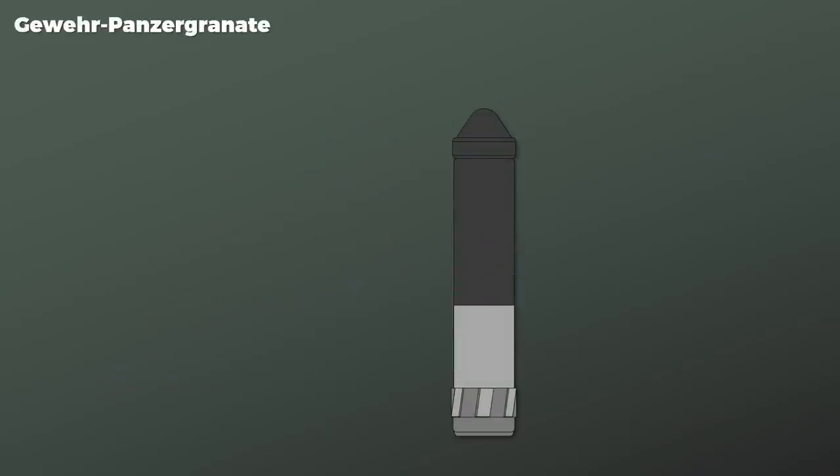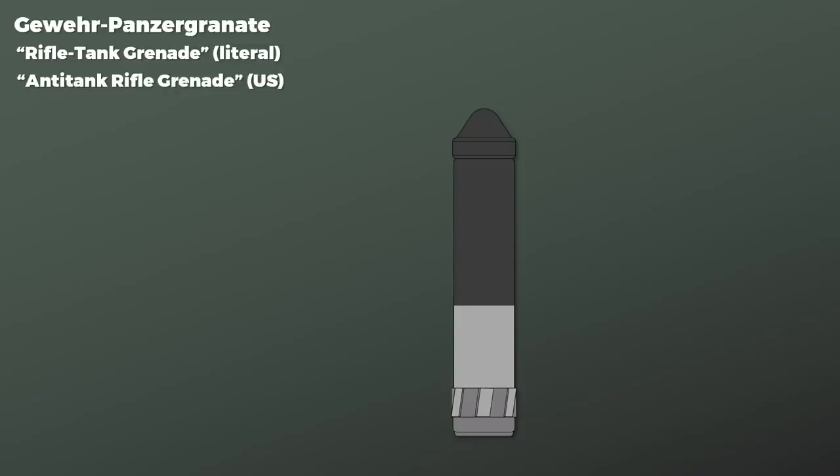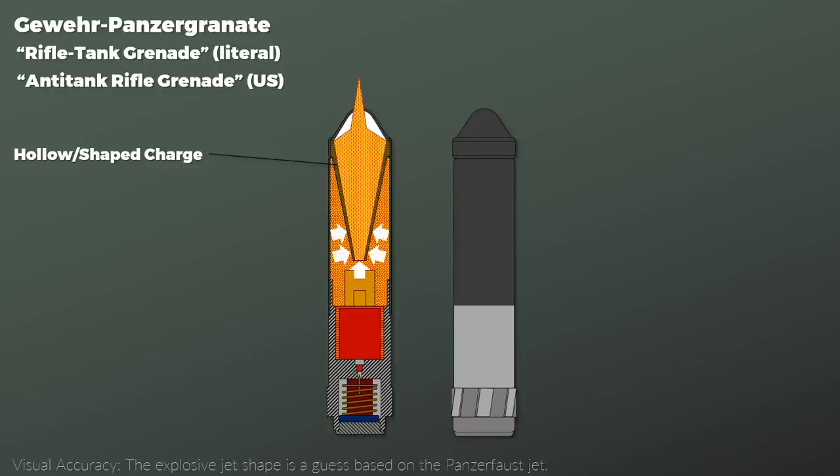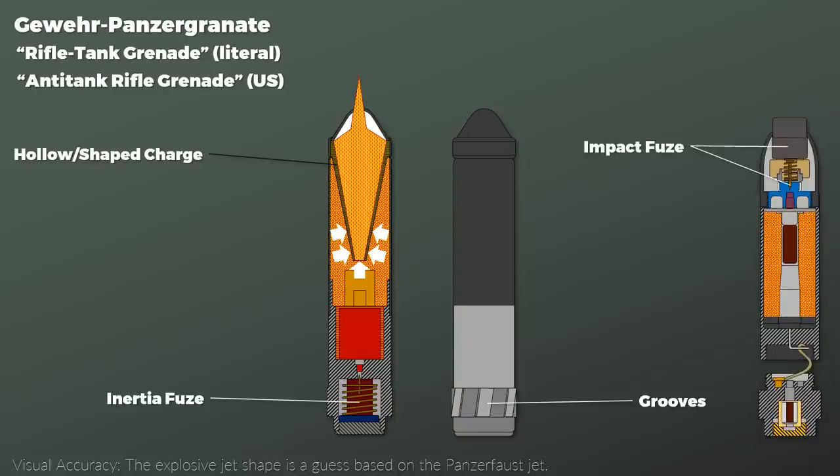Next is the Gewehr-Panzer-Granate, literally 'rifle tank grenade,' or anti-tank rifle grenade. Looking at the blueprint, it is clearly a hollow or shaped charge — the charge is both hollow and shaped. When such a charge explodes, it directs the explosion into one direction, resulting in a jet of metal particles that penetrates the armor. Similar to the other grenade, it has grooves for the rifling. It uses an inertia fuse in the bottom part of the grenade, in contrast to the previous grenade's impact fuse at the top. There was also a larger version of the anti-tank grenade that was a bit slower but had improved penetration.